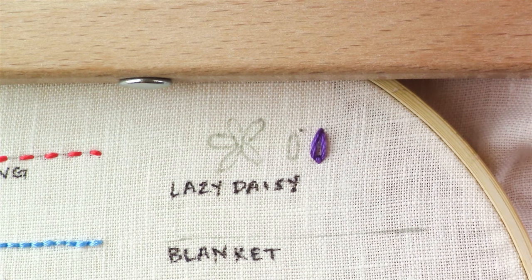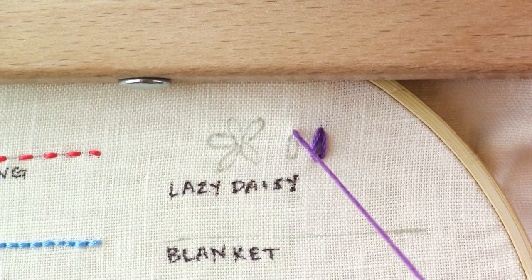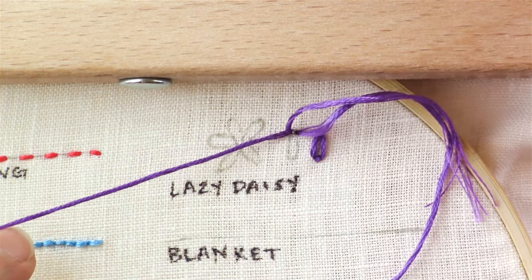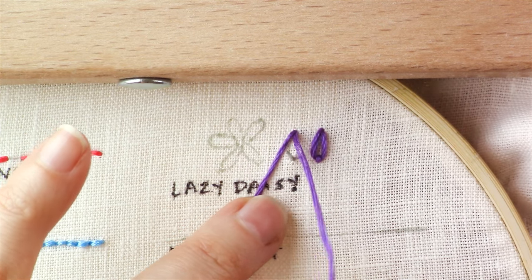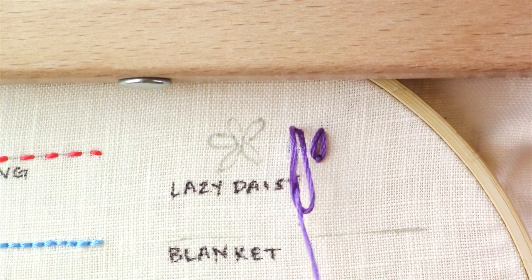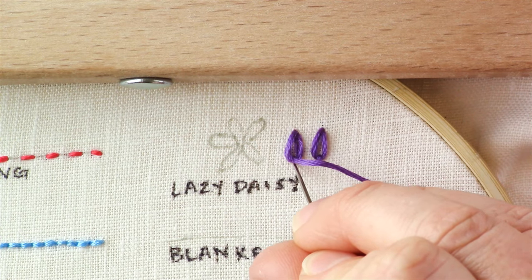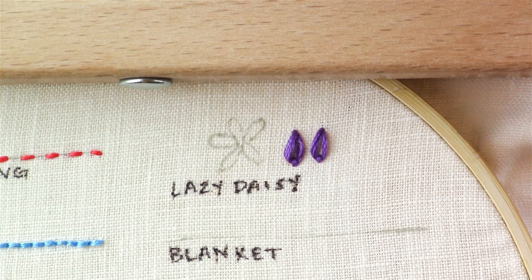Again, up through the pointed part of that shape, back down through the same hole that you just came out of. Leave a loop and bring your needle up through the end of that shape — the curved end — and make sure it comes through the loop. Give it a tiny little tug and then one itty bitty stitch forward to secure the end of your stitch.